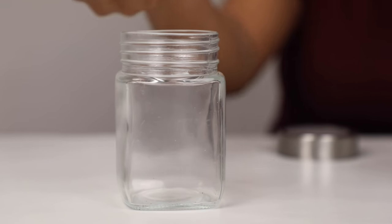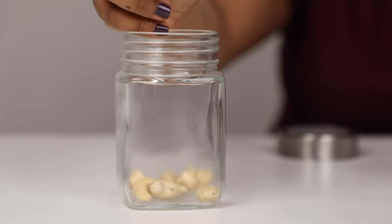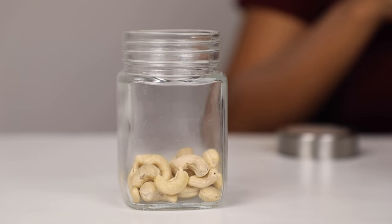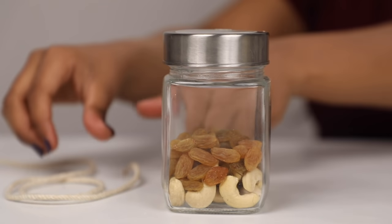Any gift hamper is incomplete without some dry fruits and sweets, so that's going to be the first few items that we need to curate in this hamper. Take an assortment of dry fruits like almonds, cashews, walnuts and raisins and layer them into a bottle jar like this. Create alternate layers of dry fruits and nuts for an aesthetic look.